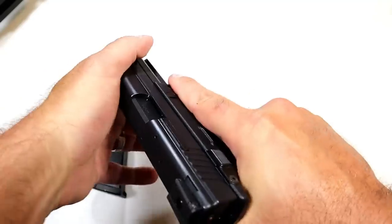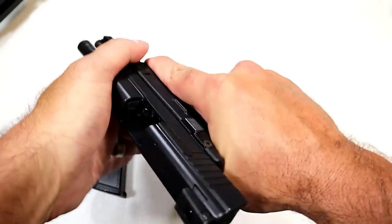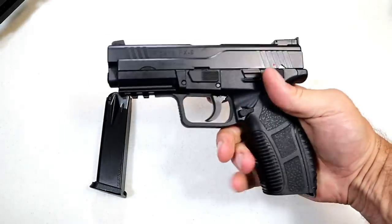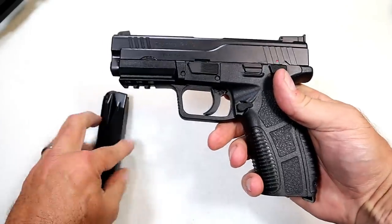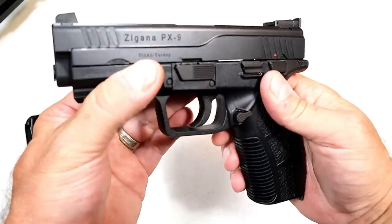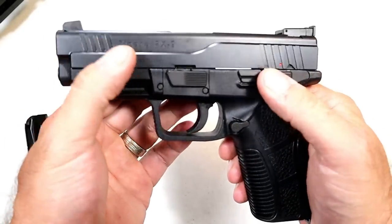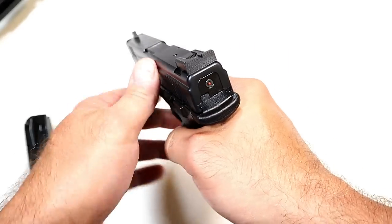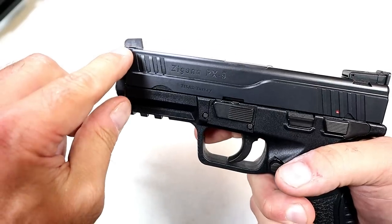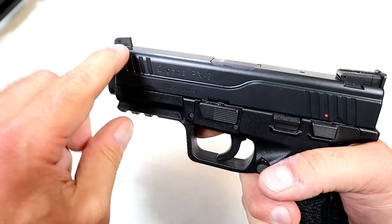The recoil spring is heavy. The first time I worked the slide I was like, dang, that thing is heavy — but that will cut down on recoil. We'll see if that loosens up over time. It's a thin slide, very well machined, and does have front serrations.